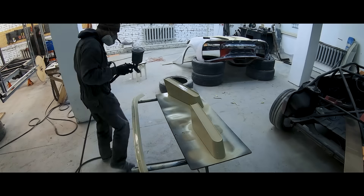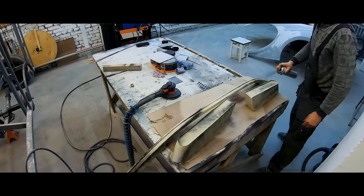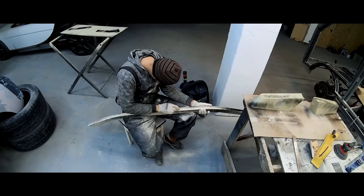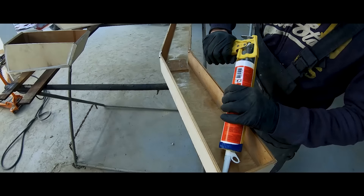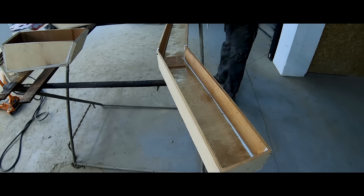The next stage: when all the elements are ready, we prime them. After that, we put it, rub it, plane it out, and repeat it a couple of times. After a few days, we have these perfect blanks — wooden ones so far.